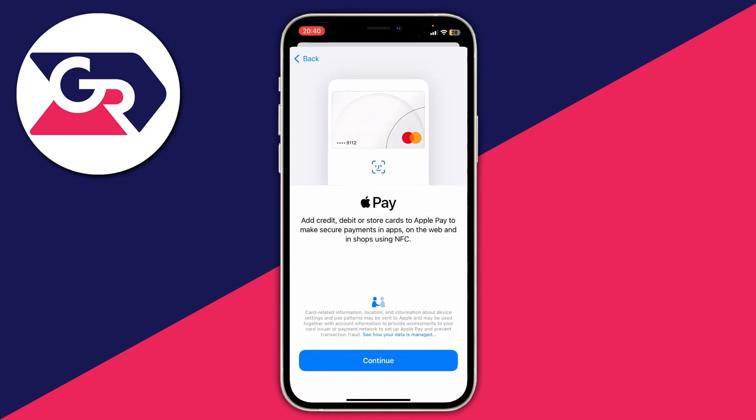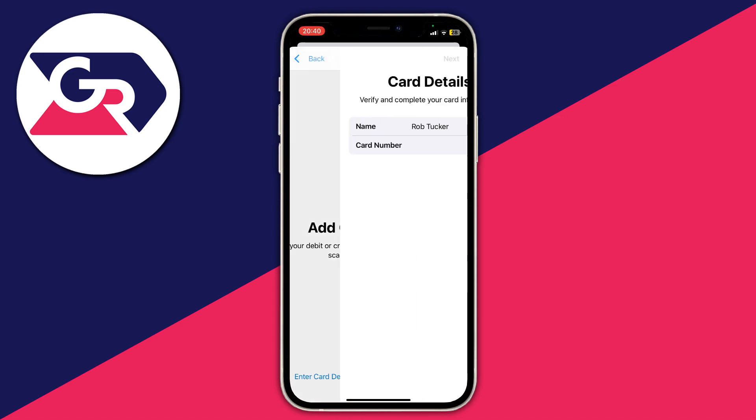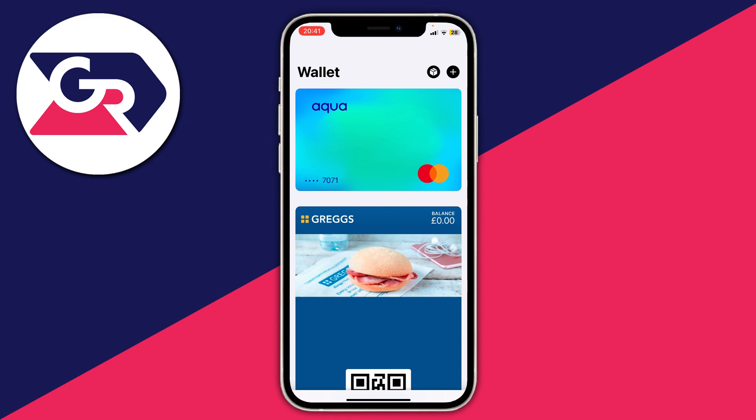It says: add debit or credit cards or store cards to Apple Pay to make secure payments in app. Press continue. You can then scan your card with your camera, or alternatively tap 'enter card details manually' at the bottom of the screen and enter your information. Your card will be verified to make sure it's correct, and then it will be added to the wallet page, ready for Apple Pay.